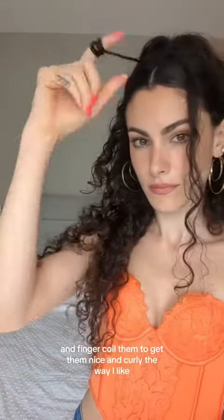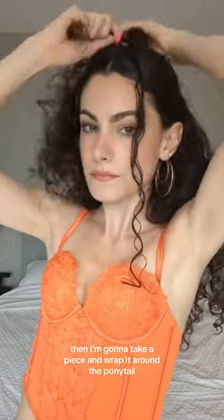I'm going to keep those out of the way and slick back the rest with this hair wax. I love this stuff — it is so good, especially for styles like this. Then I'm going to wet these two pieces that I pulled out and finger coil them to get them nice and curly the way I like. Then I'm going to take a piece and wrap it around the ponytail and use a little bobby pin to secure it.